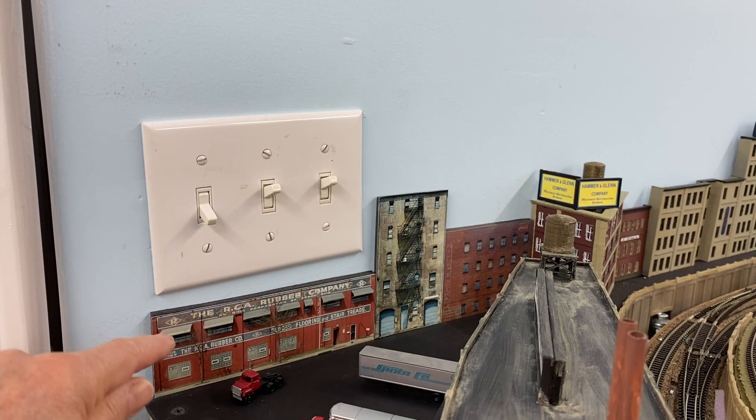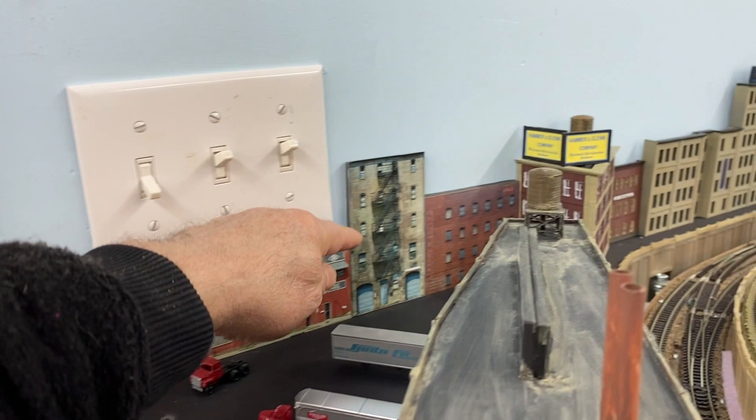That other one that was here was up on the switch plate and I just decided to get one that's lower, and then this is another industry here, and then there's the one that was there originally.